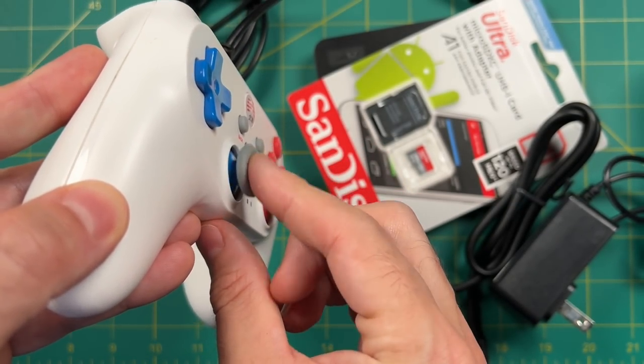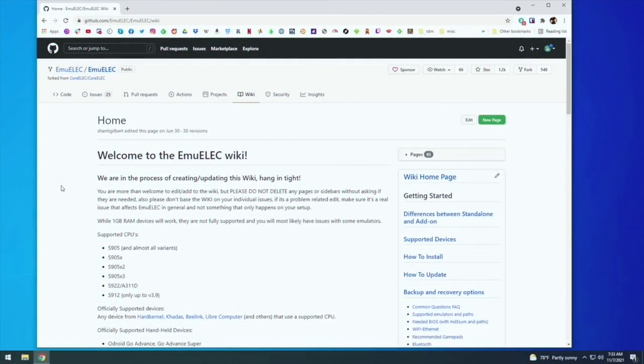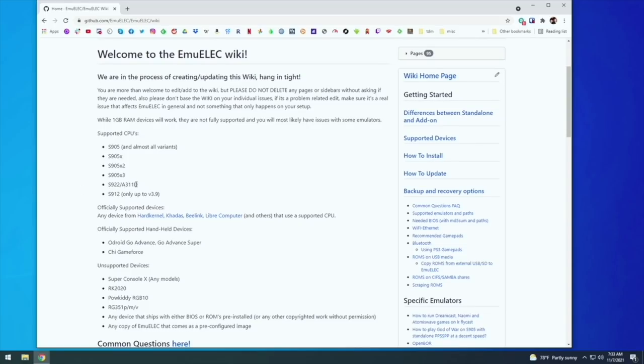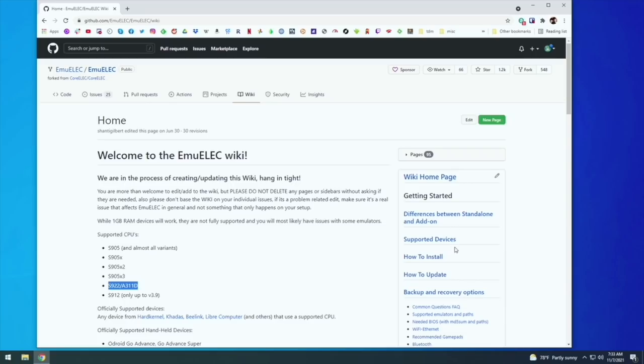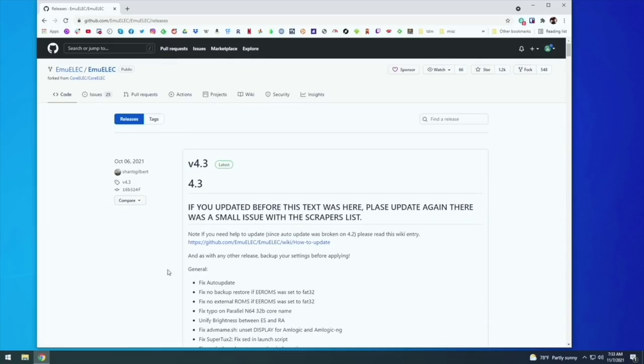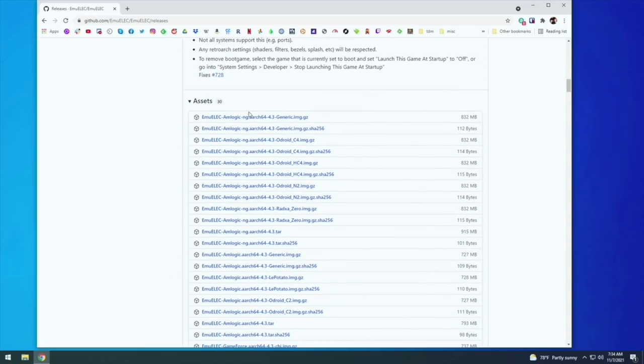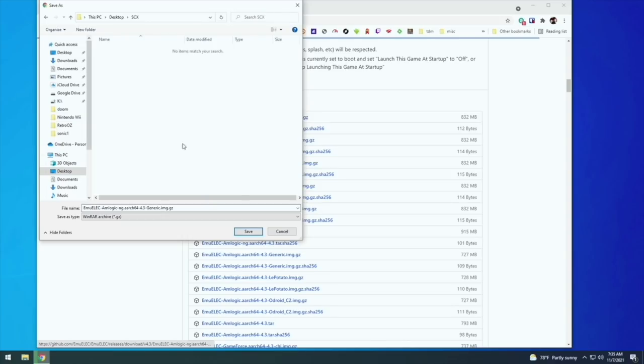First, we're going to install EmuELEC. Go to the EmuELEC wiki page — I'll have all this in my written guide in the video description. Here you can see the S922X chipset is supported. Go into 'How to Install,' find the S922X chipset, and make sure you grab the correct image file — look for 'ng' and 'generic' in the file name. Then go to the download page, find the most recent release of EmuELEC, and grab the one with 'ng' and 'generic' at the top.